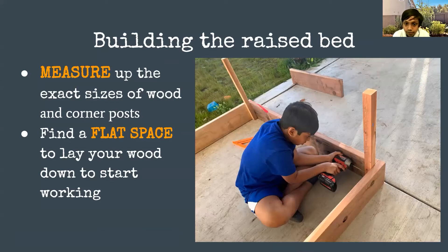So that really threw us off. Then you want to find a flat space to lay your wood and screw everything together. You want corner posts so you can have a stronger bond when you screw in the nails or screws.